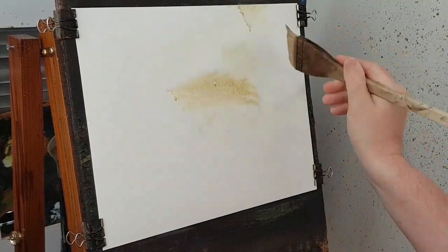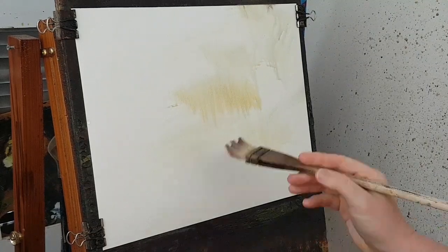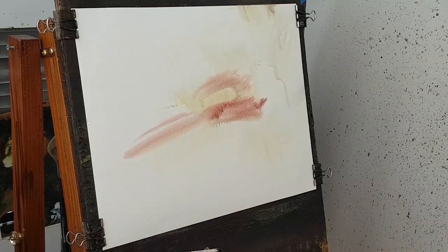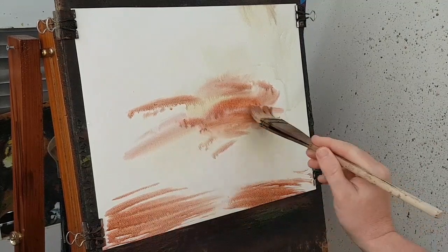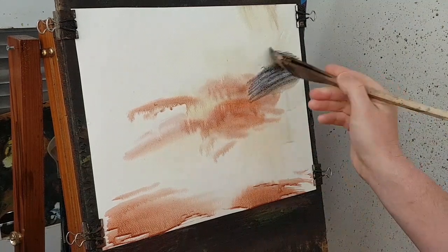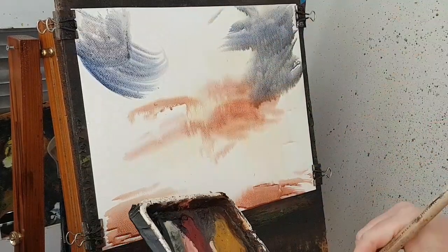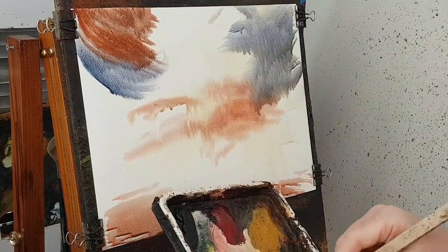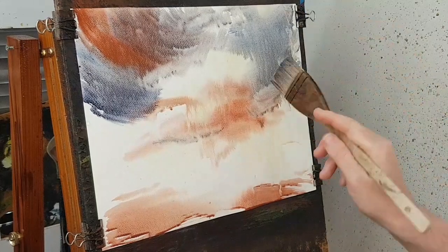Let's get a bit of water on there first just to lubricate everything. Then I'm going to start with the lighter colours — a bit of alizarin in there as well, a bit of light red. Add a bit of blue to that, touch of water. Add something on this side as well — a bit of red on there, just catching some of this as it's falling down.